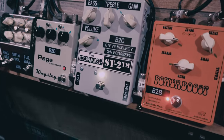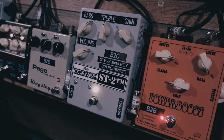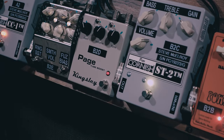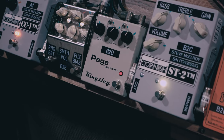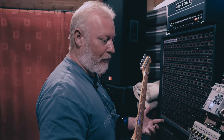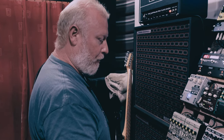Then we move into the Peak Cornish ST2, which is a bit of a boost with a very open, dynamic sound as all his pedals do. Then the Kingsley Page tube boost, which obviously has a tube in it and colors the sound quite a lot but in a really nice way. I use it a lot because it just brings in so many harmonics — it adds to the sound. You wouldn't use it for everything but it's certainly a really nice pedal.